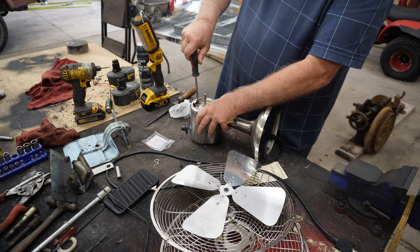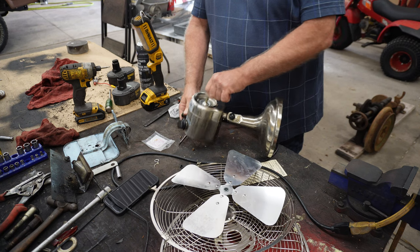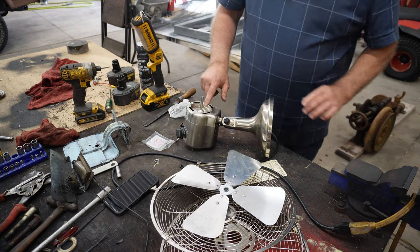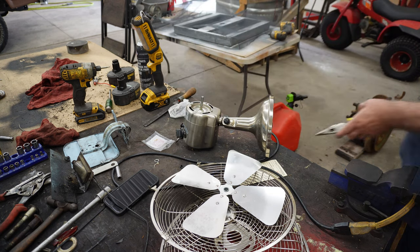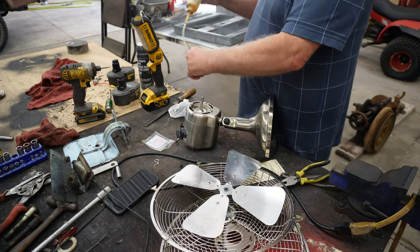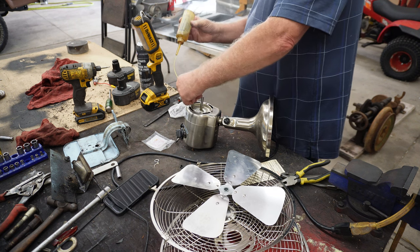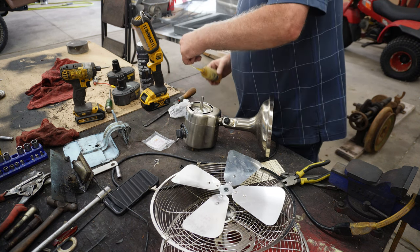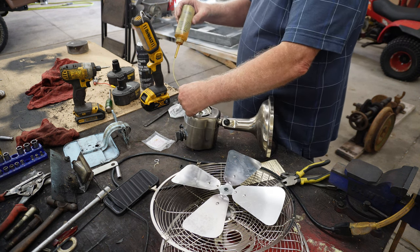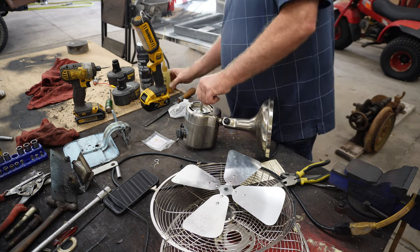We're going to try it again once I get these four screws tightened up. I'm going to do one more little thing — I'm going to put just a little drop of oil right there. Not much. Someone gave me this oil years ago; I don't know what it is, but it sure has come in handy. Okay, that's two drops. No more than two.